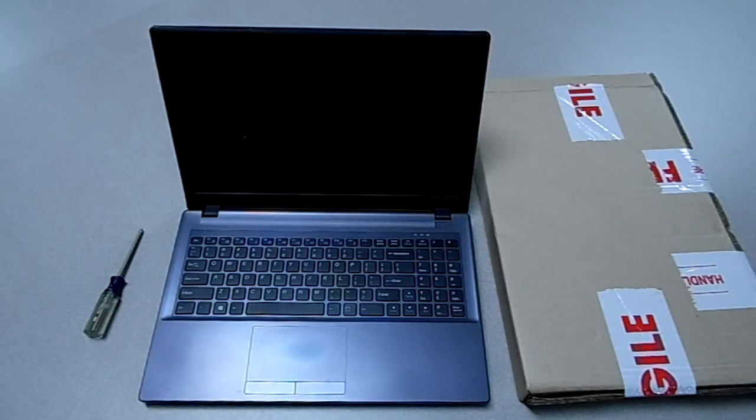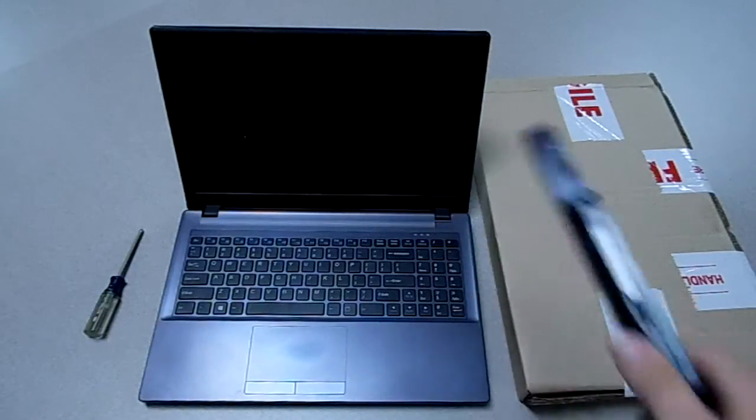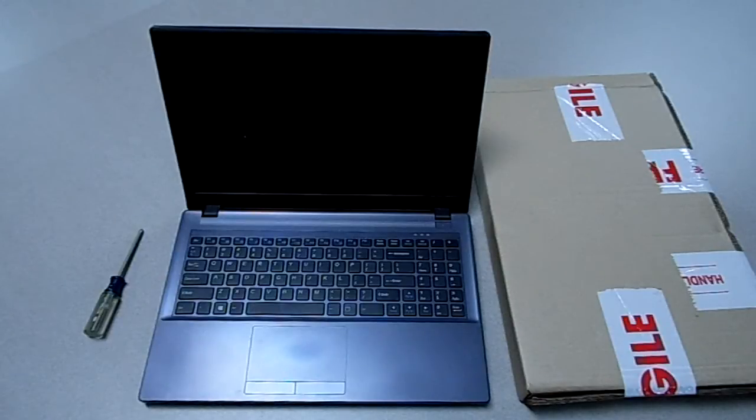So first thing you do, like always, is remove your laptop battery — I already did. Go ahead and press your power button a couple of times to make sure you don't have any extra electricity.